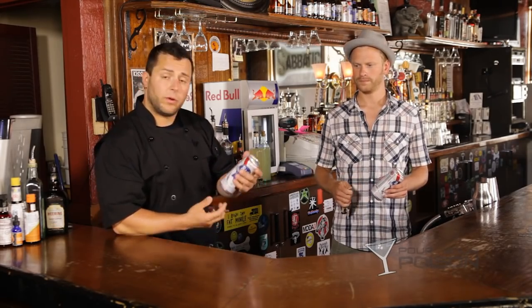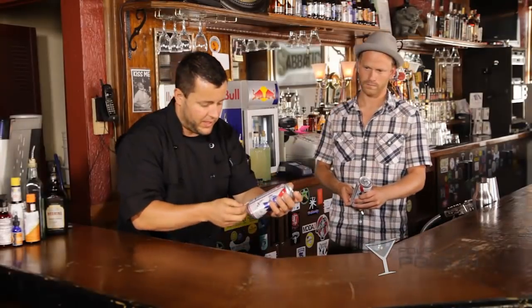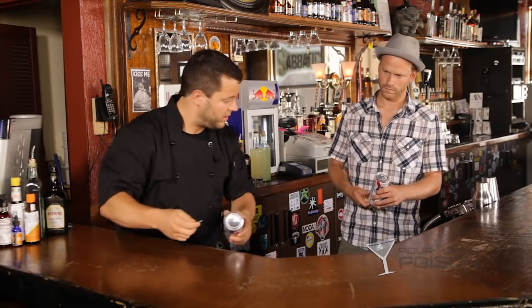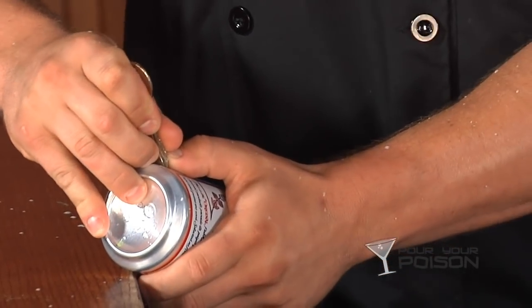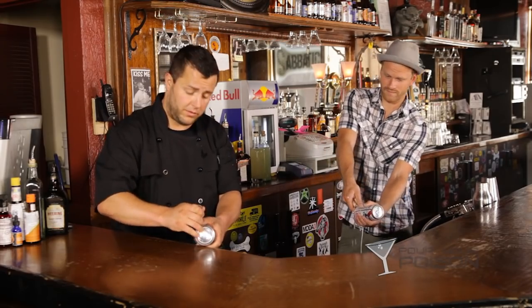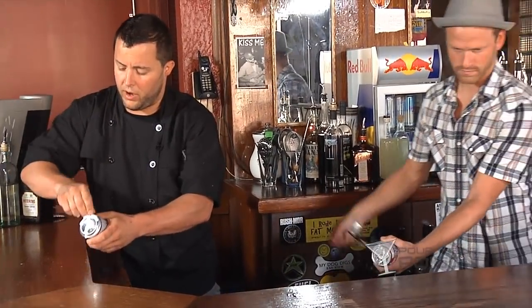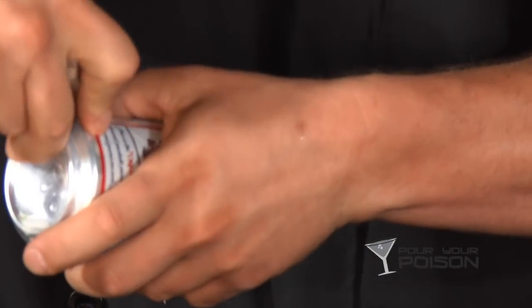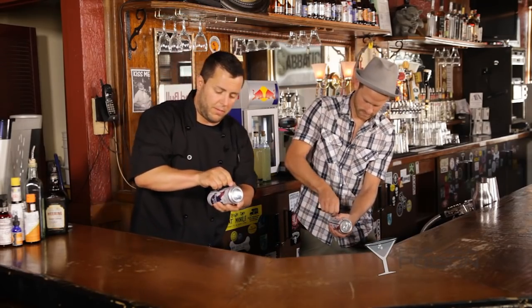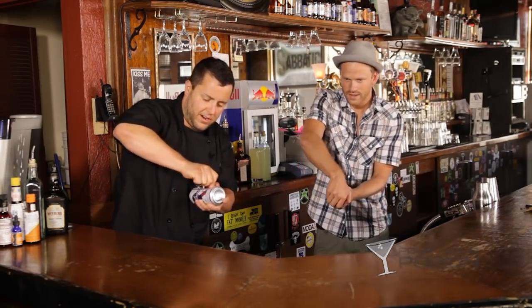Basically what you're gonna do is puncture the can on the bottom side. You want to do this in coordinates with the actual tab — I'm gonna pop the can on this side. The bigger the hole, the more air is allowed into the can, so the bigger the hole the more beer you drink and the faster you can do it. I'd recommend giving it a nice big hole — get it right in there.